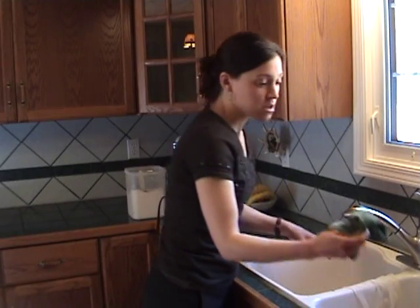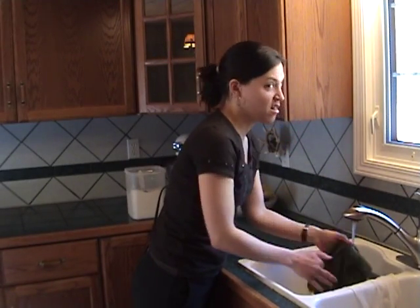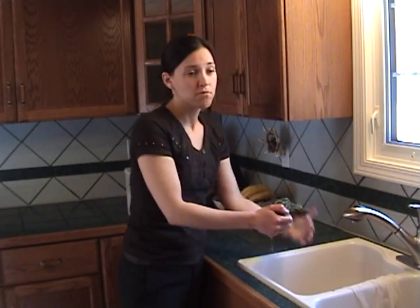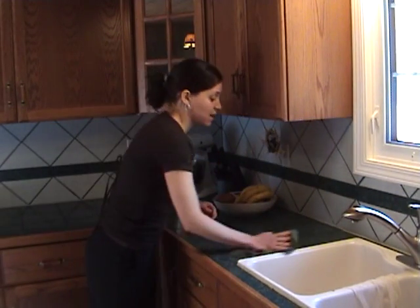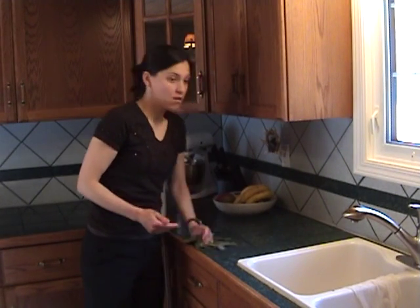Now I'm going to follow it up with the Norwex kitchen cloth. It's made out of microfiber — the best kitchen cloth ever. Remember to always wring your Norwex cloths out really well; it's going to make it work even better for you. Just clean it all up and that's it — all the flour gone. Only took a couple seconds, easy-peasy. Gotta love Norwex!